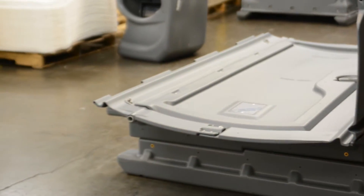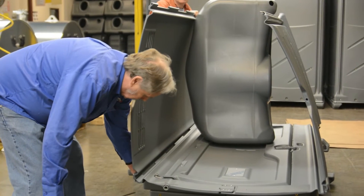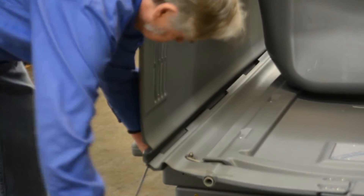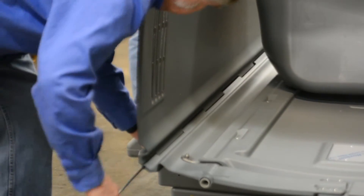Grab another panel. Put your tank in there to hold the wall up while you put on the second wall. Then line the knuckles up and run your rod through.